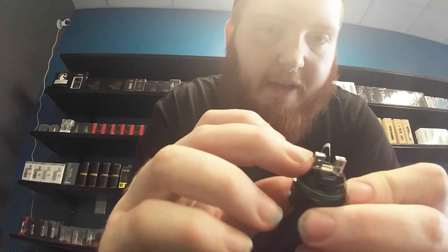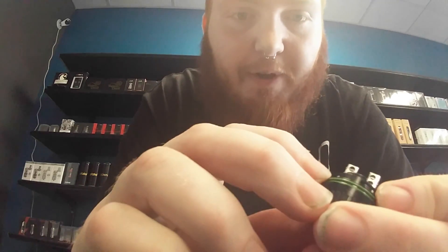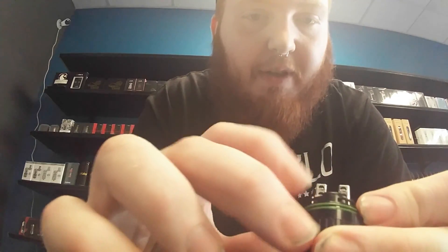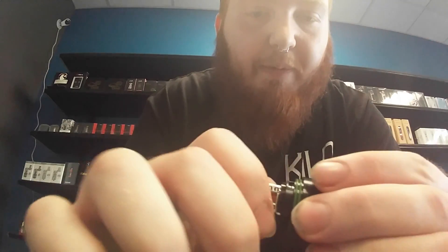With the Velocity style deck, when you go to wick it, you want to make sure your wicks stay right below this ring. You don't want to wick all the way down into the chamber, as this will cause your coils to become choked out and it will not vape properly.